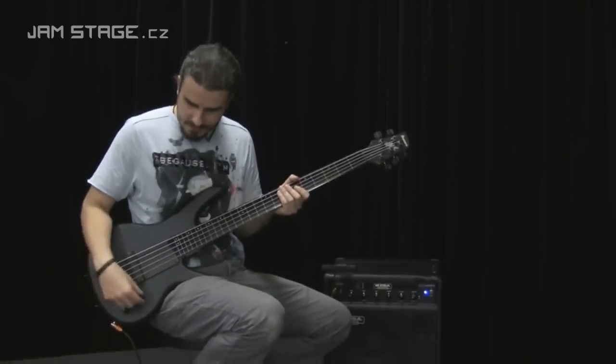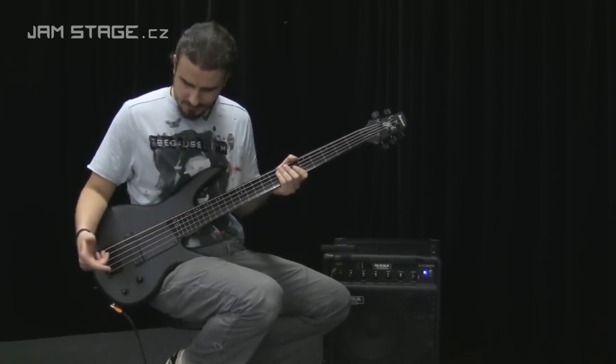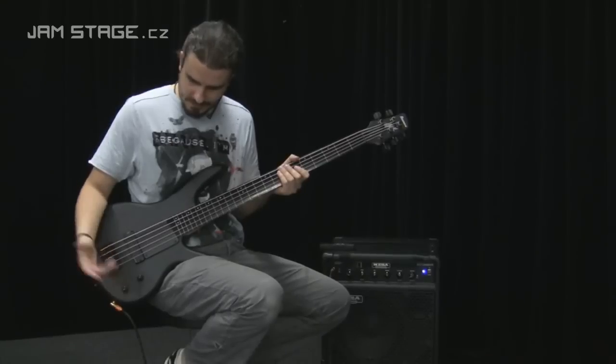K elektronice, k ovládání — velice prosté. Máte jeden potenciometr na hlasitost a pak tady združený potenciometr, kde ovládáte basy a výšky.